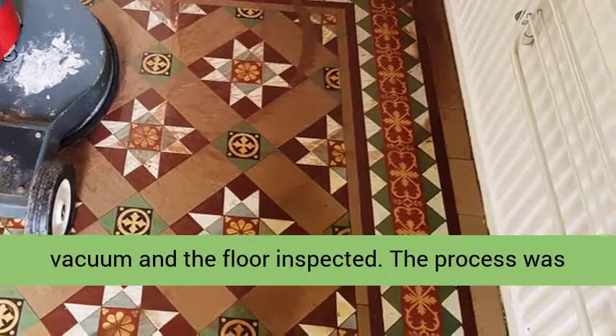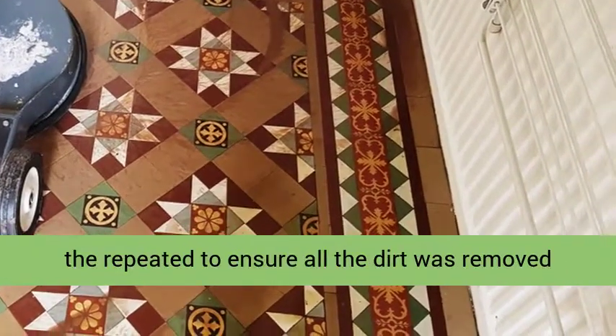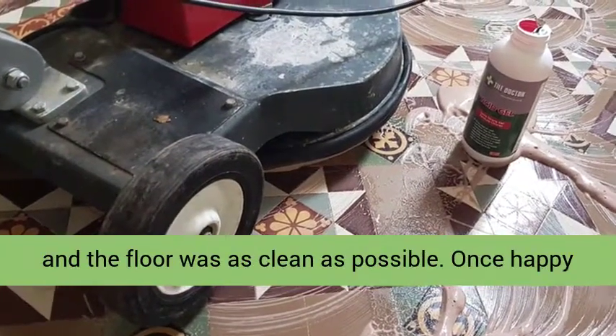The floor was then inspected. The process was repeated to ensure all the dirt was removed, and the floor was as clean as possible.